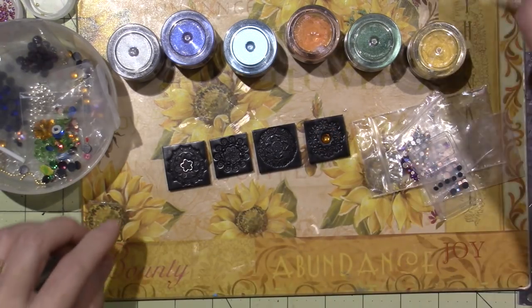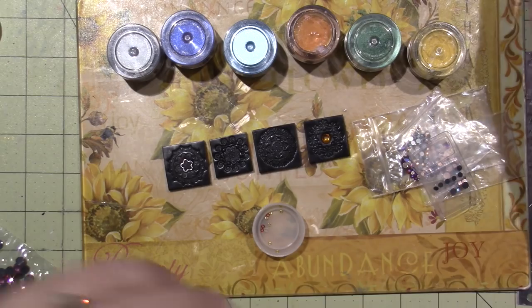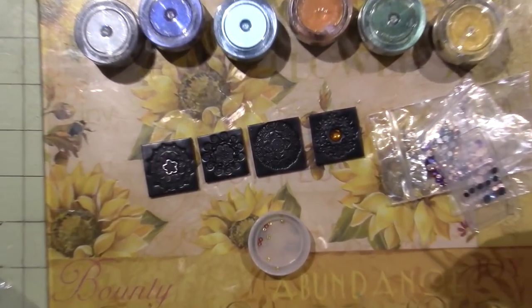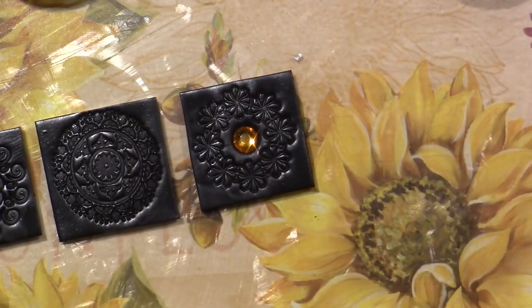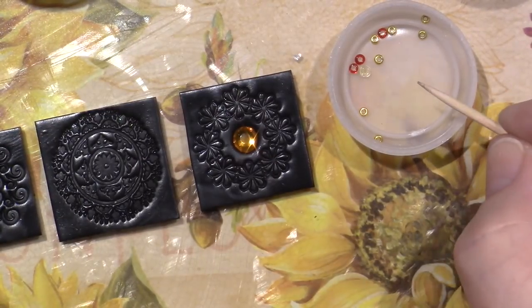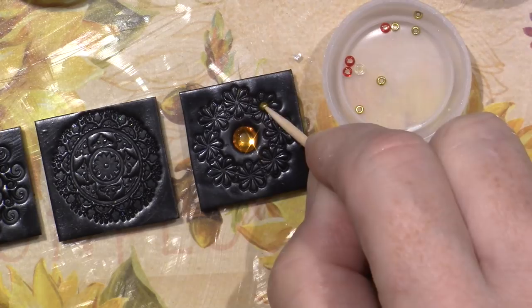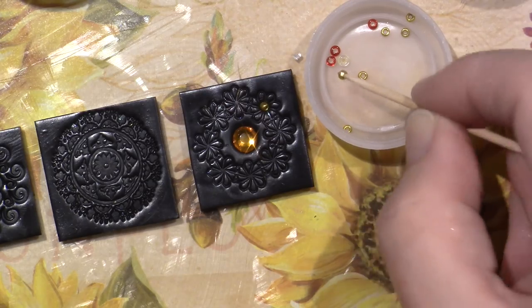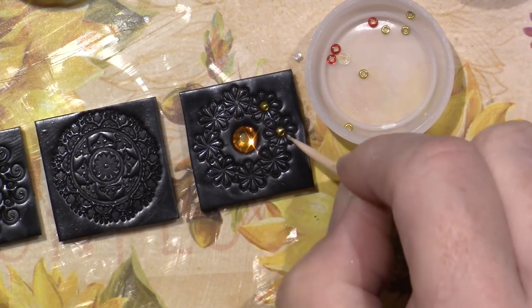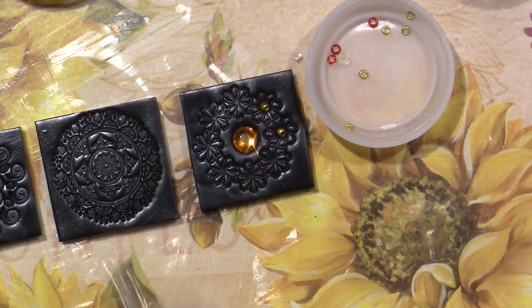I have these tiny little seed beads and I use a toothpick to place them. I put a few out in a lid, pick them up with the toothpick, and just push them down into the clay. You're not always going to see the exact side you want, and you may indent the clay a little because the toothpick goes in a bit off-kilter.